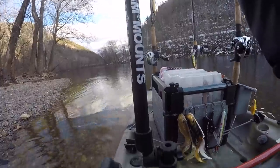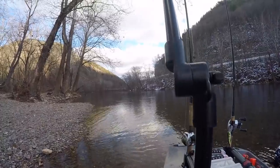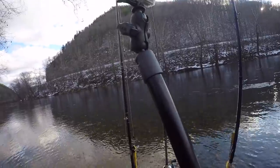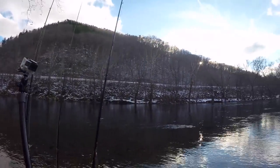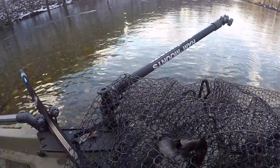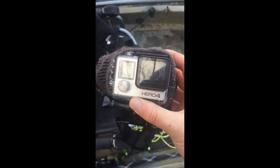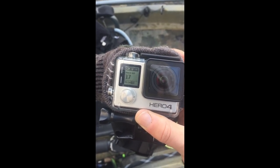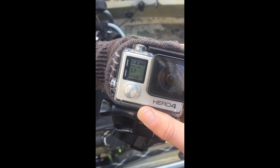I run the RAM Mounts Tough Pull — you can see this thing's pretty long, and with this angle I can get myself standing up, hooking the fish, fighting the fish. Up front I run another smaller Tough Pull for your grip-and-grin shots. Also a quick little secret here.